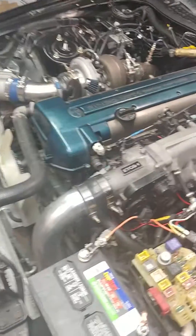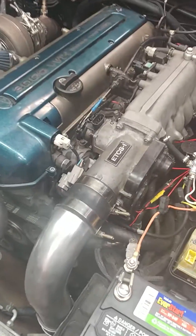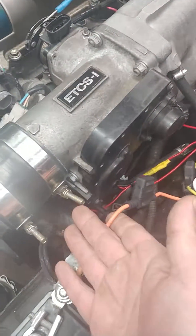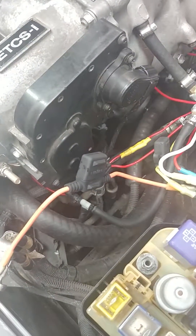In this video I want to show you how to quickly bypass your electronic throttle. There are three main components: you've got your TPS, your electronic motor at the bottom, and your pedal position sensor over here.